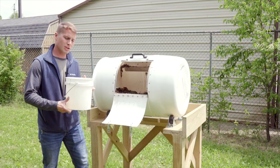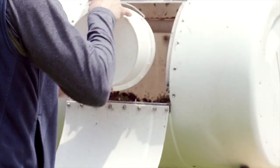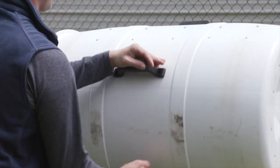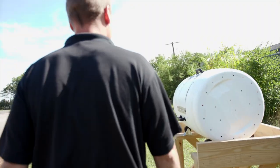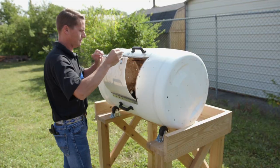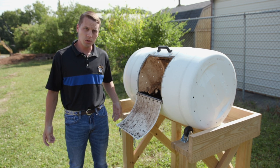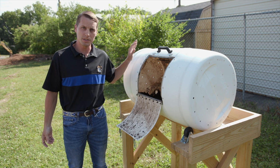I'm going to add just a little bit of water to moisten up the mixture and it should be ready to go. We're back after about three to four months of use on the drum composter and I'm going to share with you all the final product of the compost that this unit has produced.